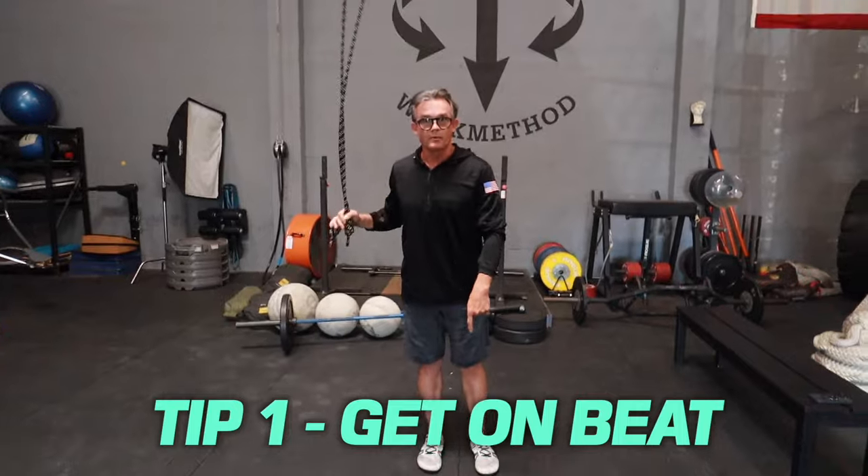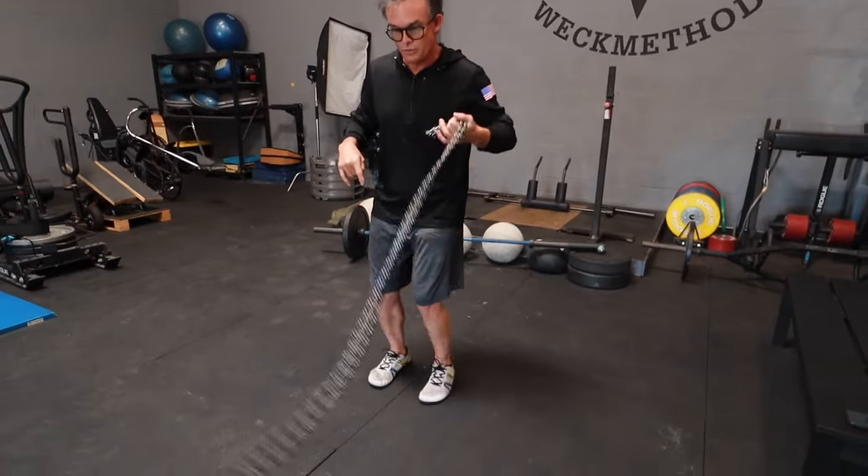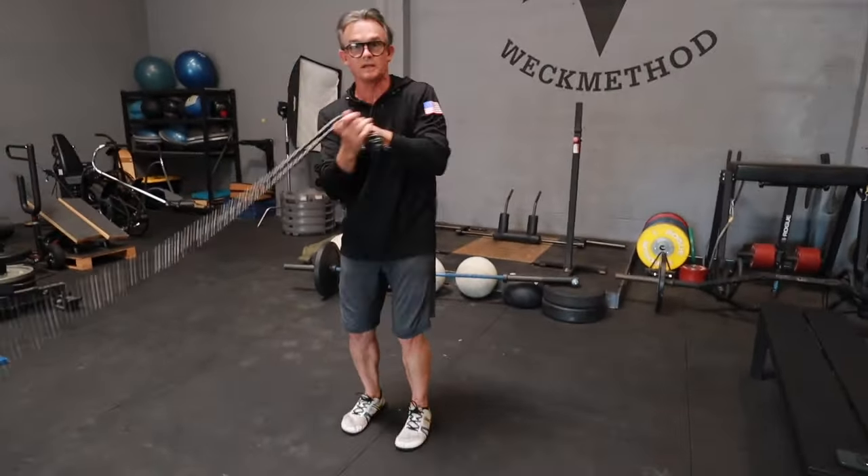If we're doing a jump rope, the feet are lifting while the hands go down — that's called syncopated beat. With rope flow, we have the beat. We want everything going to that beat, so you want to time it with the beat.